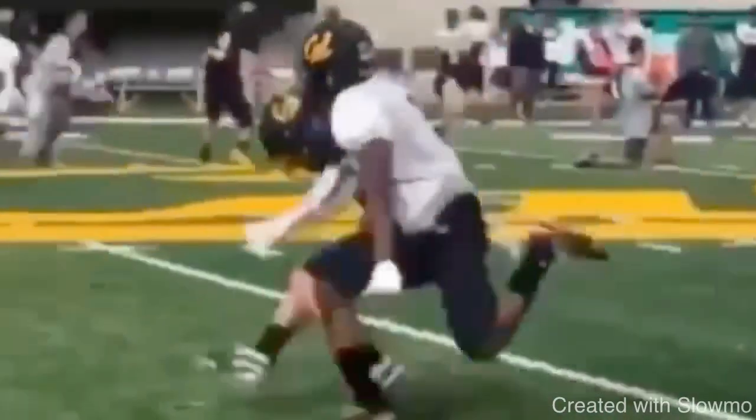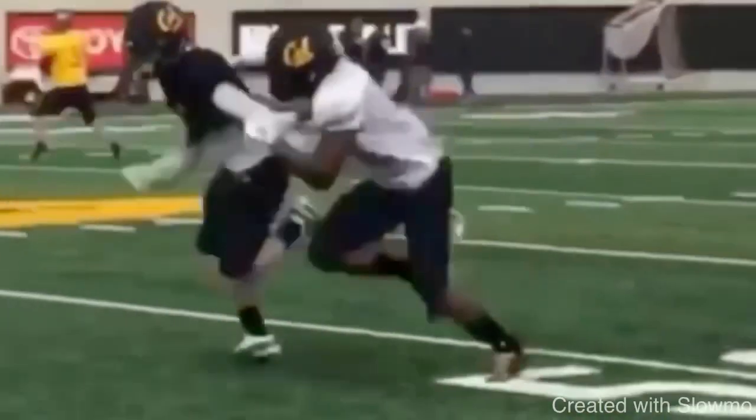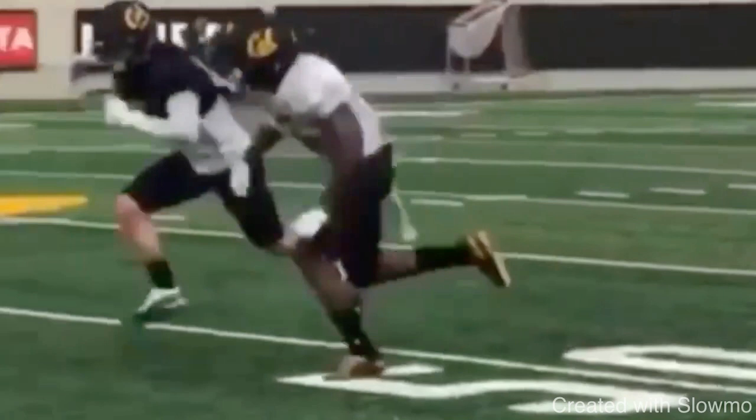First things first — the main thing we want to avoid on any route, whether it's a post route, a slant route, or a dig route, is having any kind of incorrect indicators. Anytime you're running a route from a hitch, slant, post, or dig, you have to be selling vertical. I have to have speed with my lower half, stay in stride, avoid shortening my stride, maintain good pad level, and keep my head level.